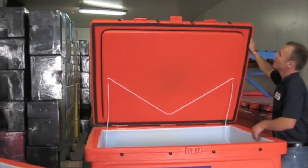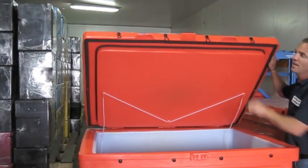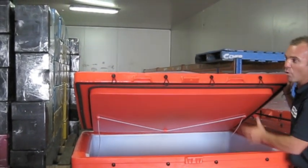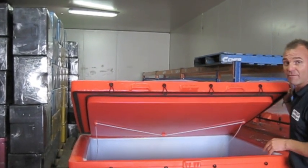As we pull it down, you can see we've got two refrigeration seals here — that's just for extra insulation. You can see the thickness of the lid there. The walls are almost equally as thick as well, so the insulation properties with this unit are fantastic.